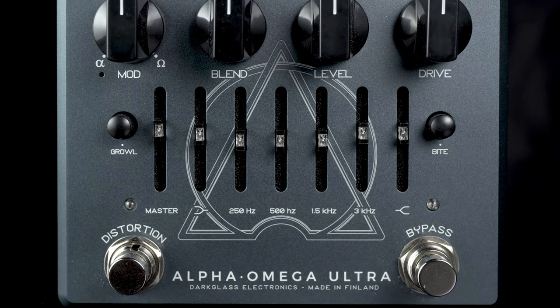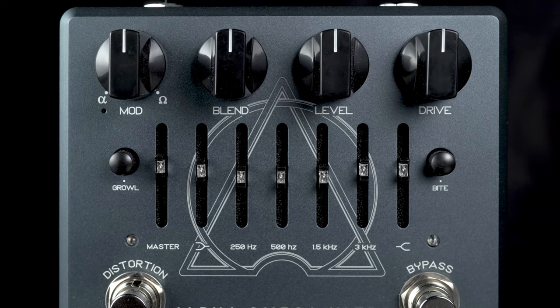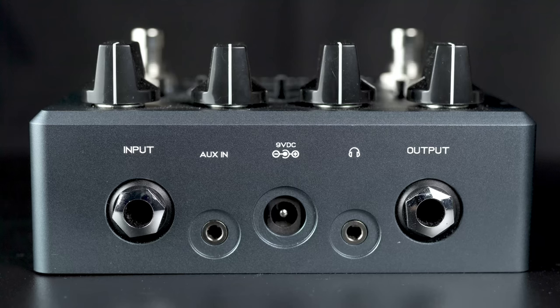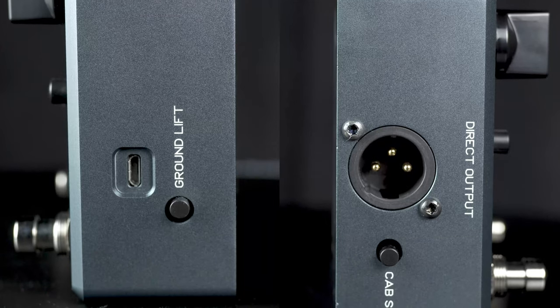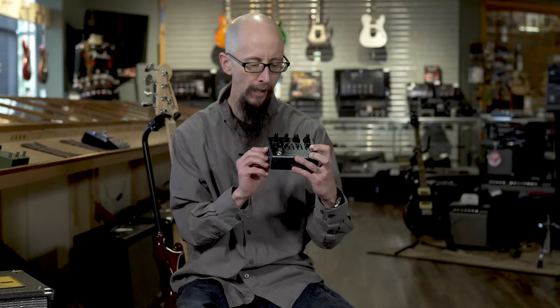It features very nice EQ controls and a distortion switch that turns on the drive. It also has auxiliary inputs and headphone outs, so you can take this and practice wherever you are. It also has a great direct output with cab sim. Check it out — the Darkglass Alpha Omega Ultra.